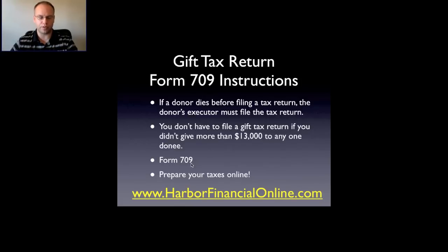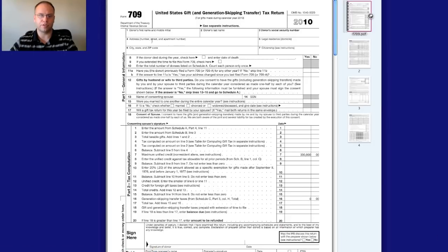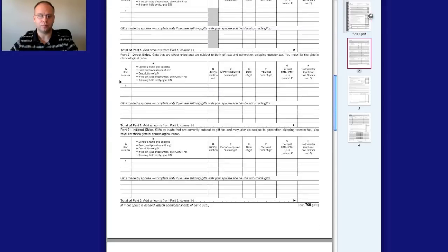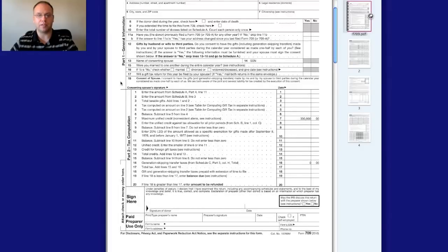Let me show you Form 709 quickly. This form gets attached to your normal tax return, like your 1040. This is why I recommend doing your tax return online — it asks you the questions and makes the decision about whether you have to file the gift tax return. Trying to fill out this form by yourself can be tricky, which is why we always recommend electronic tax filing. The form is pretty lengthy and there are quite a few computations involved in determining the amount of tax you'll owe.